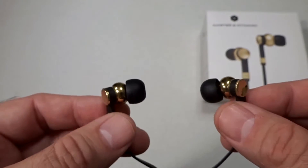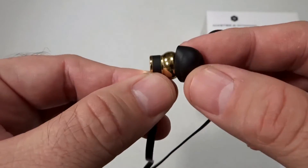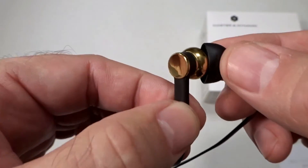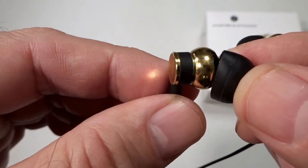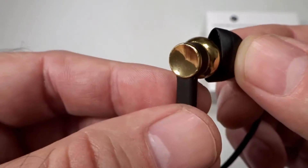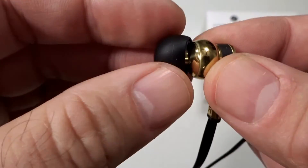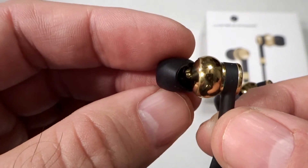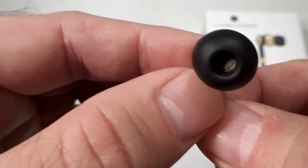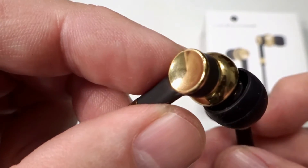Hello and welcome to my video review on the Master & Dynamic ME05 in-ear headphone. First I'd like to talk about the hand polished brass housing. Master & Dynamic used laser etching and mirror accents in the production of these headphones, and I think they did a fantastic job. I love the brassy finish which gives it a distinct and attractive style. Brass also has superior acoustic properties as it's used in the production of many instruments.